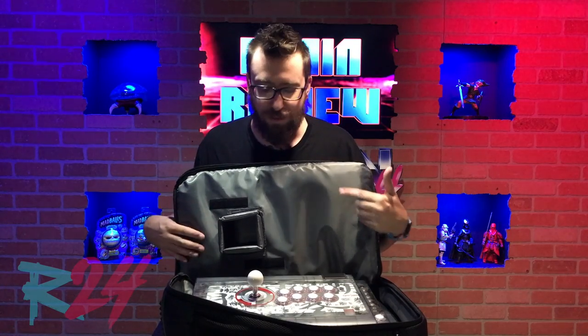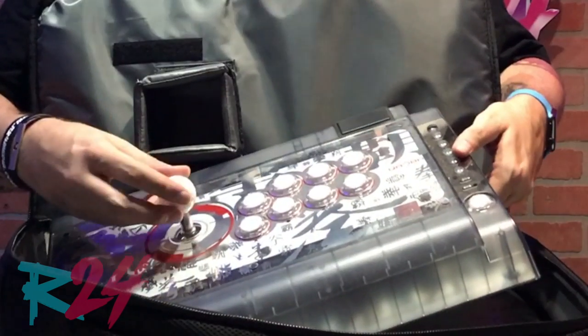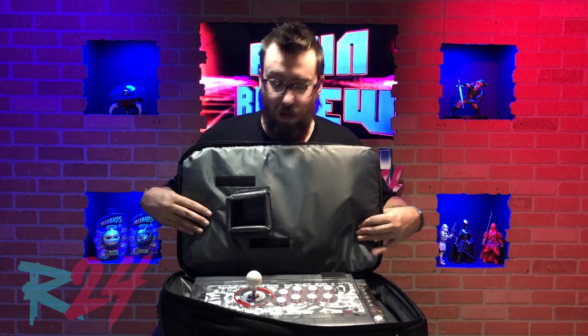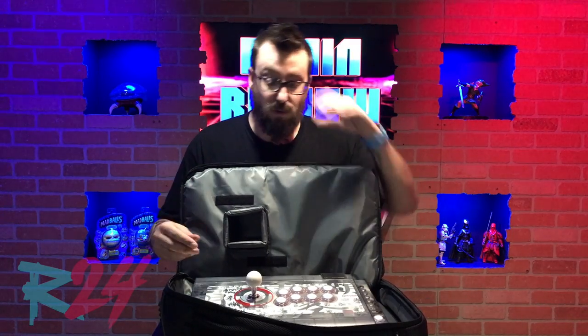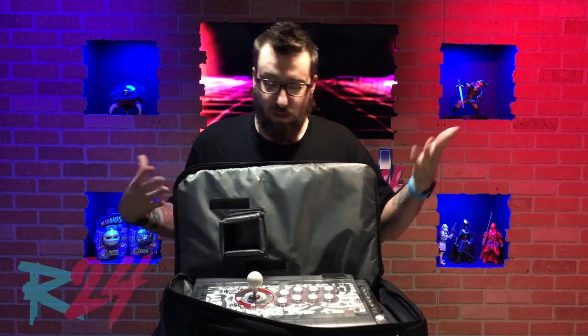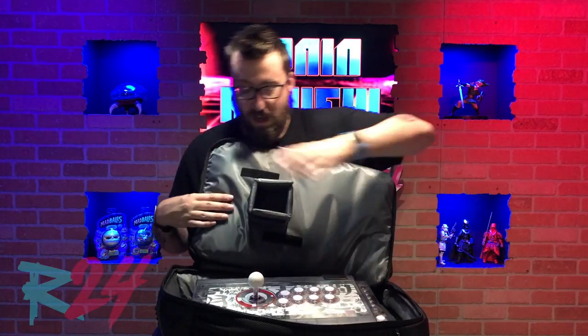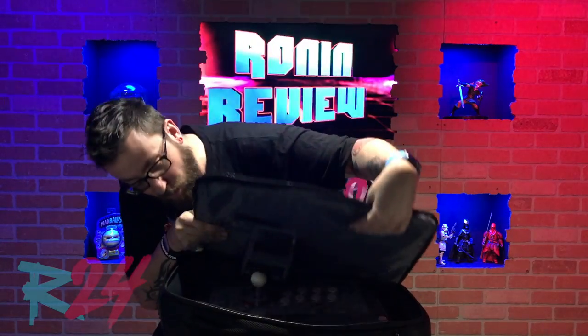One thing that I think is really cool — it's a small detail — but obviously you've got sticks, and the sticks have joysticks. So how do you protect that? You could invest in one of the devices, the Link, which we also reviewed, where you can take it off and keep it safe. But if you don't want to invest in that and want to keep it stock or don't want a removable stick, they've invented this neat little cover that goes over your stick for protection. Just zip up and you're good to go.